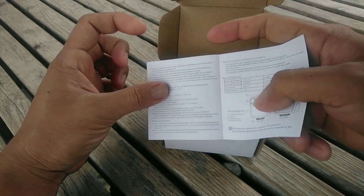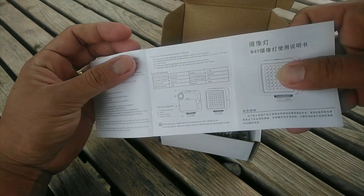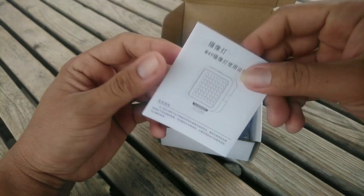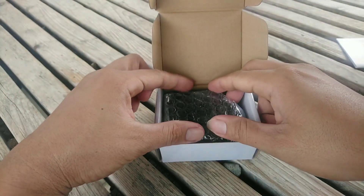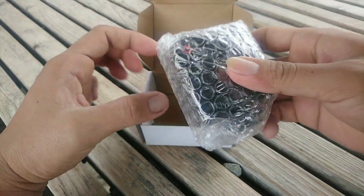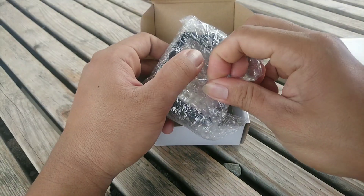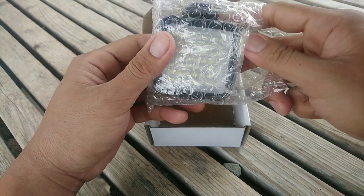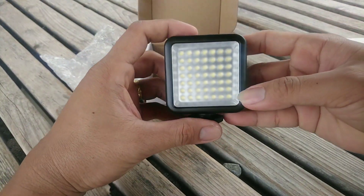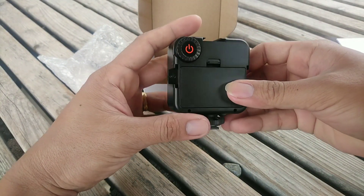The manual, which is in kanji but there is an English explanation. No need to read it - it's in the box. There's a bubble pack. And the Ulanzi W49 LED light.